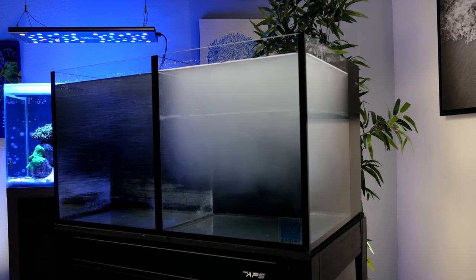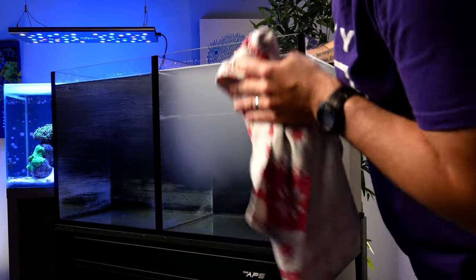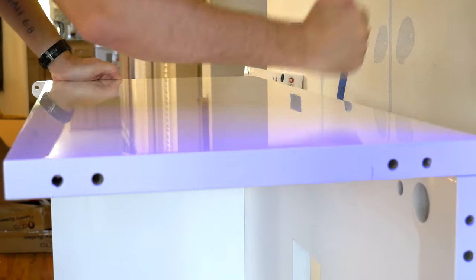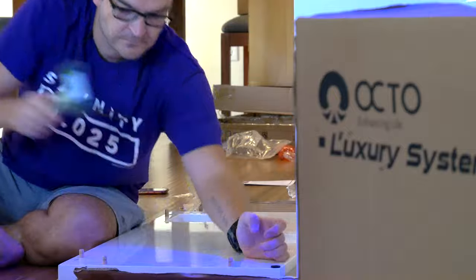Obviously the first thing you want to do when all of your gear arrives is just make sure everything's there. Get out the packing list and check everything off. I've ordered from Marine Depot 50 times and they've never missed a single item, but double-check just to make sure. The second thing is to check the tank — it is by far the most fragile piece of equipment. Gently open the package and inspect the glass for cracks and the edges for chips. And if you go with the APS stand, you'll need to assemble it, but if you go with the JBJ 45 gallon system it comes delivered by freight with a stand pre-made, which is an added bonus.